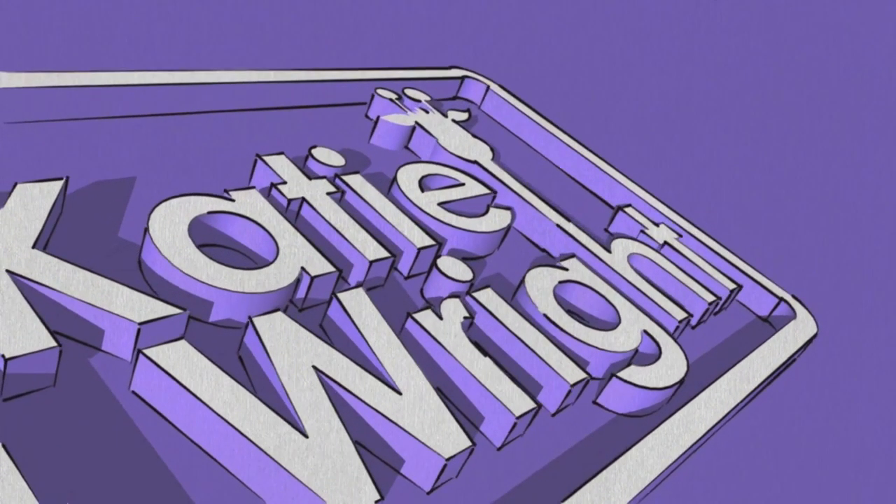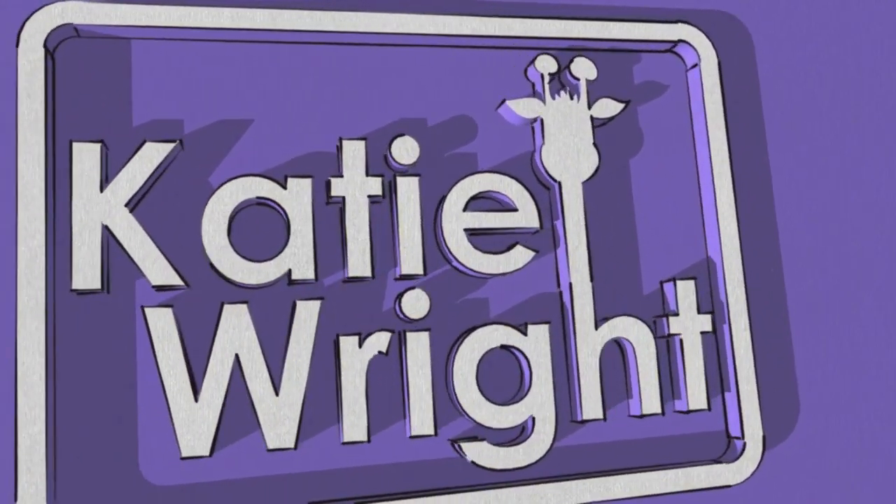Hey guys and welcome back to Katie Actually. Today's video is a Father's Day DIY where I'm going to show you how to transfer a photo onto a piece of wood. This is a great gift because you can choose the photo you put on it. It's something handmade so your dad will treasure it, and it's kind of rustic and outdoorsy — so if your dad is into that like mine is, he might appreciate this more than a glittery frame with a photo in it.